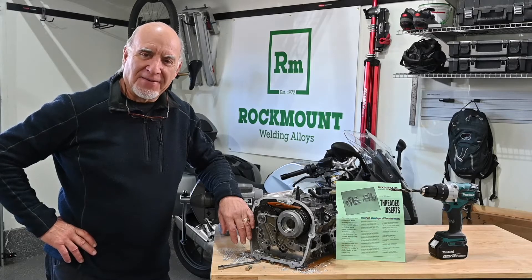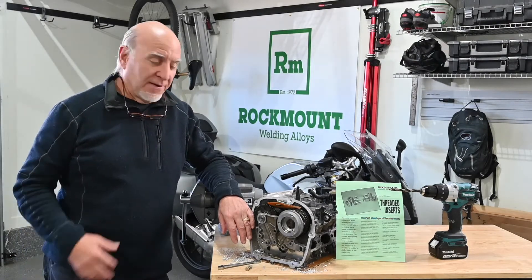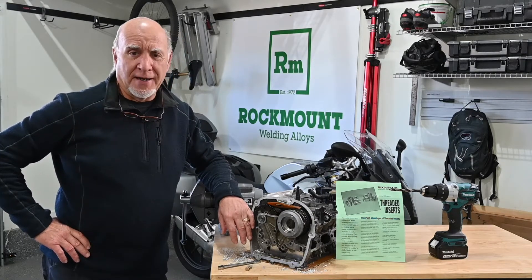Hi, this is Pat Adams with RockMount. Today I'm going to show you something I think you really have a use for. If you're like me, you've had stripped threads in housings before. Once you get a stripped thread, you know you have your work cut out for you.